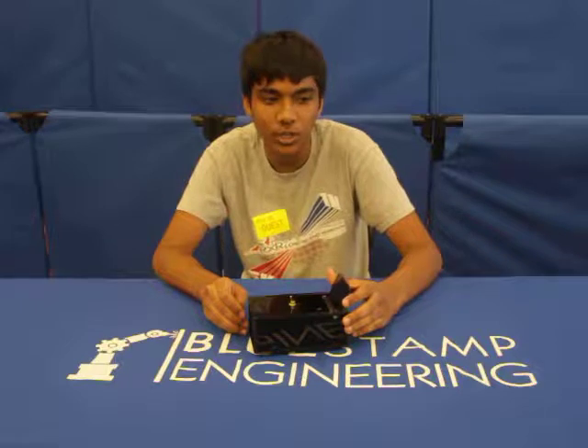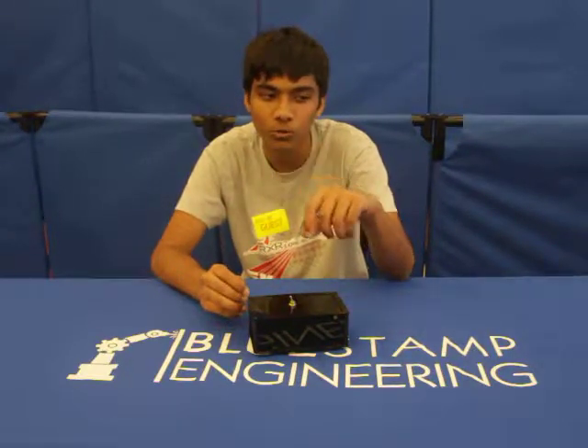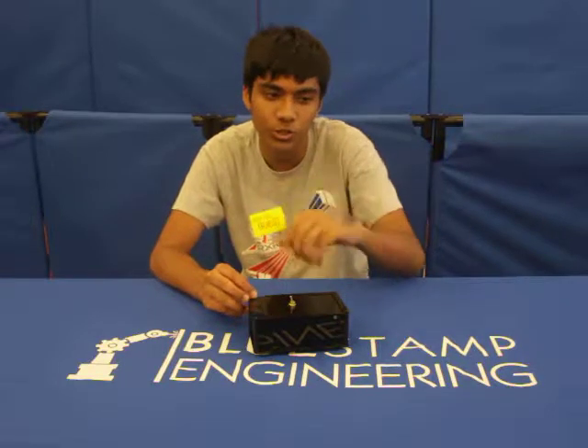When you flip the switch, a motor is turned on and it raises the arm. As the arm moves, it engages another switch, which turns on an LED.